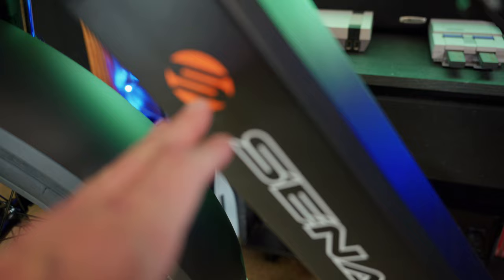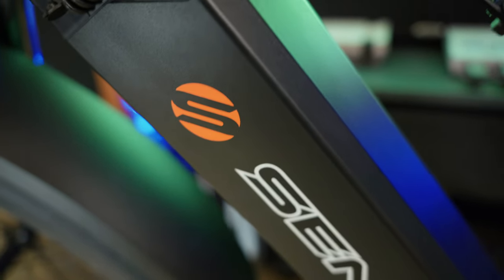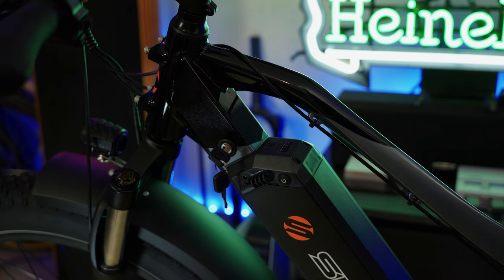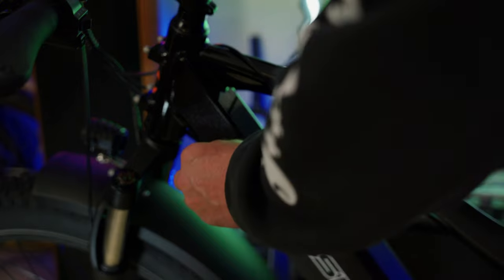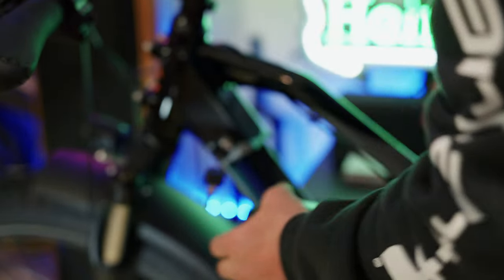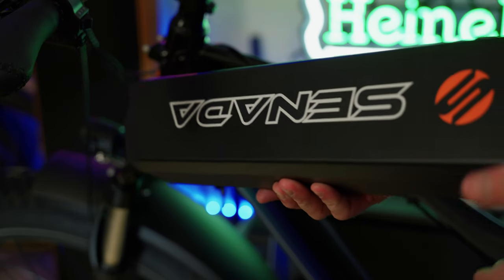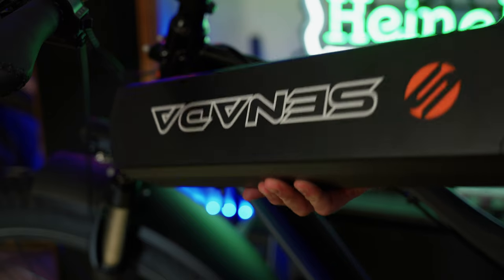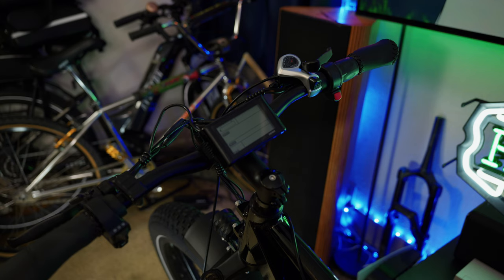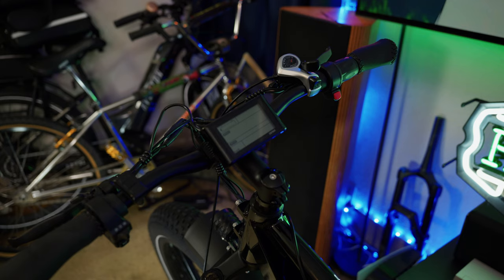The battery has a master power switch you can turn on and off. If you want to check the charge level from the battery itself, hold the power button down and it will show you the state of charge. This bike comes with a 2-amp charger. Since it's a 48-volt, 21 amp-hour battery, divide 21 by 2 and that's approximately 10.5 hours from completely dead to full. To remove the battery, simply use the key, insert it, and you can remove the battery from the frame — handy if you want to charge it separately or make the bike lighter to move.